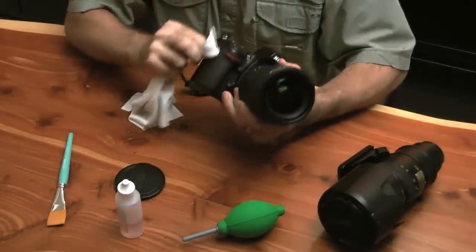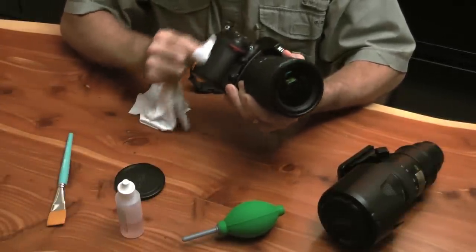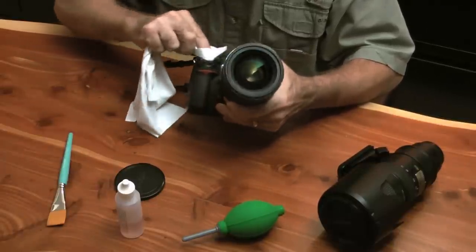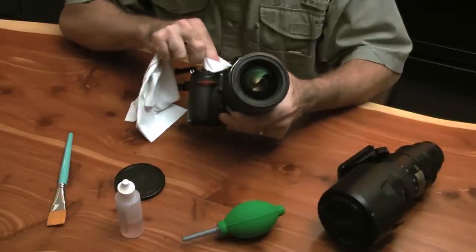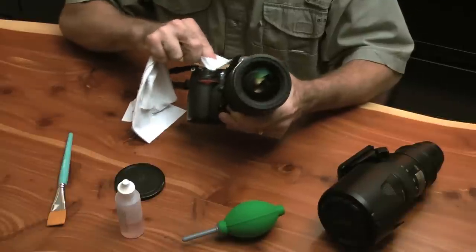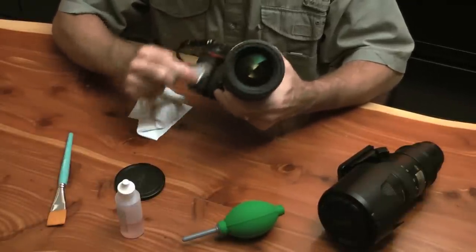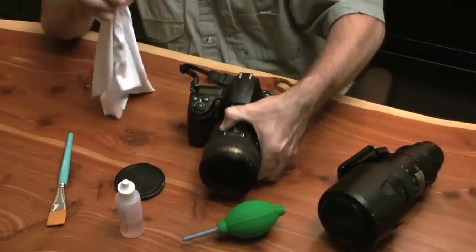I will actually work the entire camera starting with the grips. The grips are going to be filthy, and so is the shutter release. Why? Because unfortunately we all have oil in our fingers and hands and we get that oil all over our camera — not to mention the fact that our hands are probably dirty a lot of times while we're shooting.